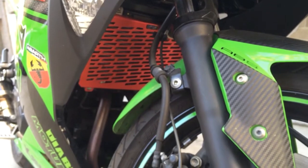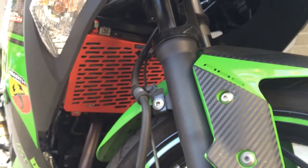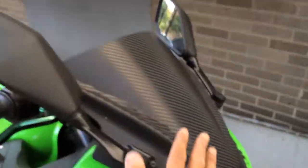I got it off eBay and it was pretty cheap — I think around 30 to 35 bucks. For that price I think it's a great addition for protecting the radiator.